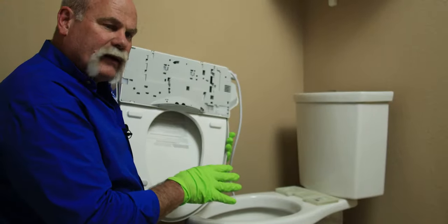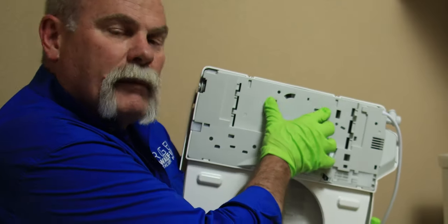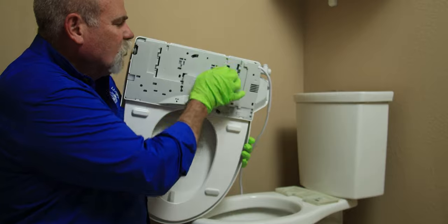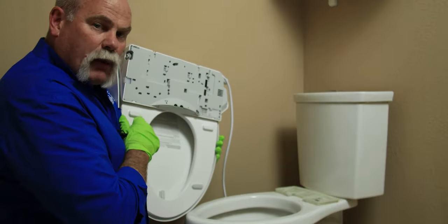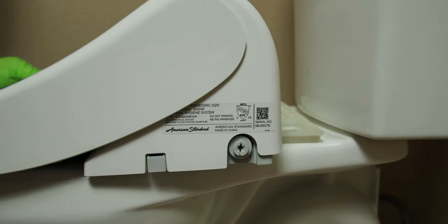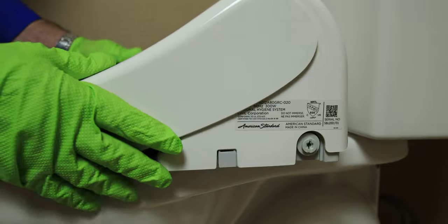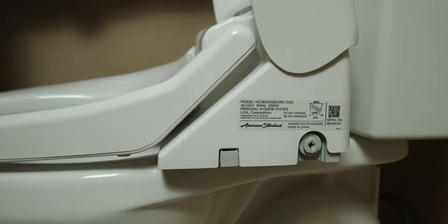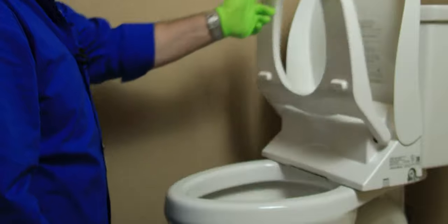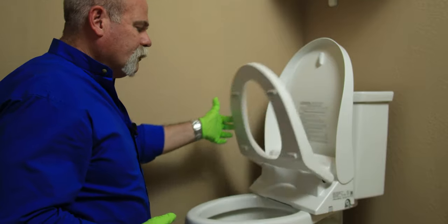We've got the bracket in place. Now, if you look at the toilet seat, it's got a button over here that moves these two brackets. And when these brackets move, that's what unlocks it from the bracket that is in place. So what we're going to do is set it down, line it up, push it back. And as you can see, now it's in position. We check it — the lid stays up and the seat stays up. So we know that we've got it in a good position.